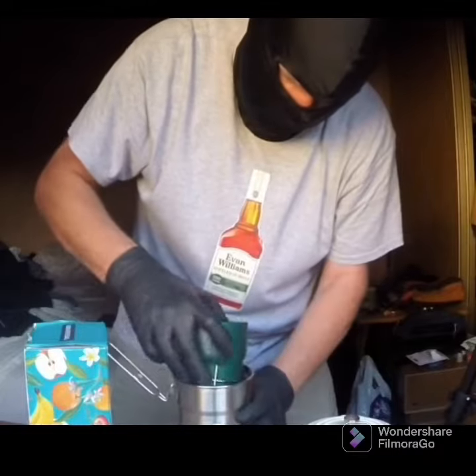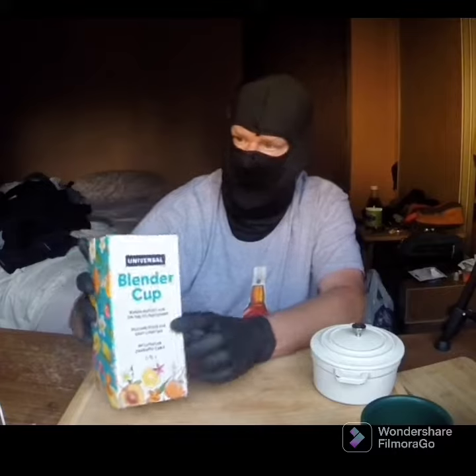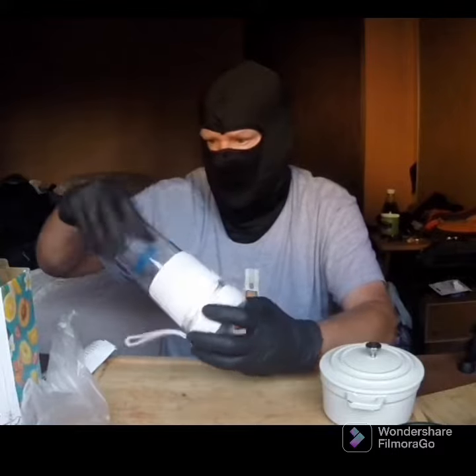And then I found this universal blender cup for two bucks, brand new. Look at that — on-the-go boozy slushies. Summer's coming.